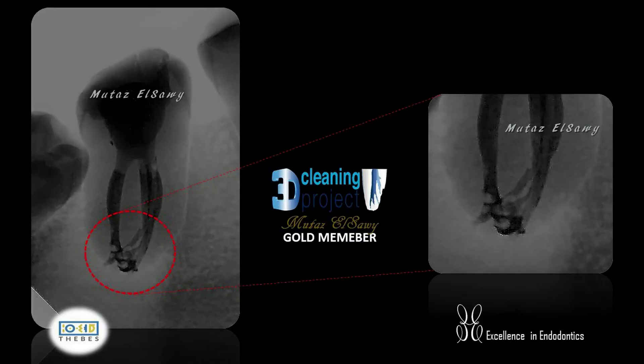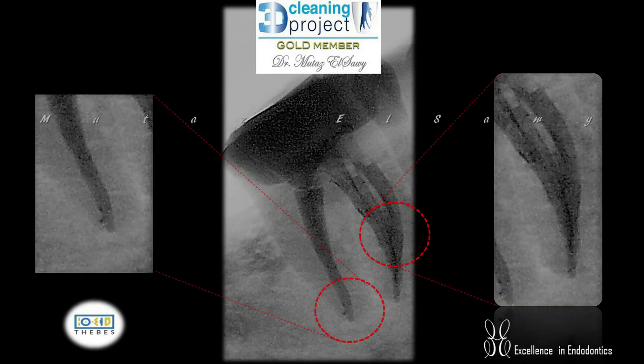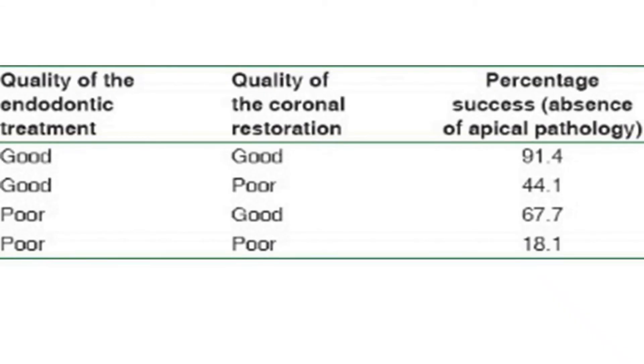The last category for 3D thinking is final restoration. The coronal seal is as important as the apical seal. The coronal restoration is your last line of defense against bacteria. If the quality of endodontic treatment is good and the quality of coronal restoration is good, the success rate will be 45%.